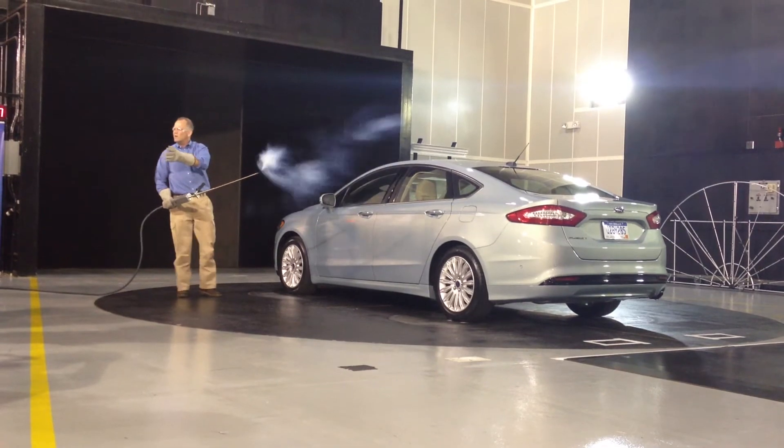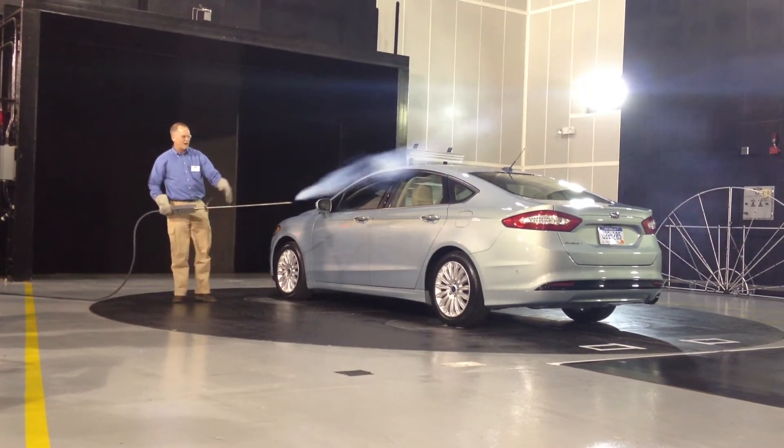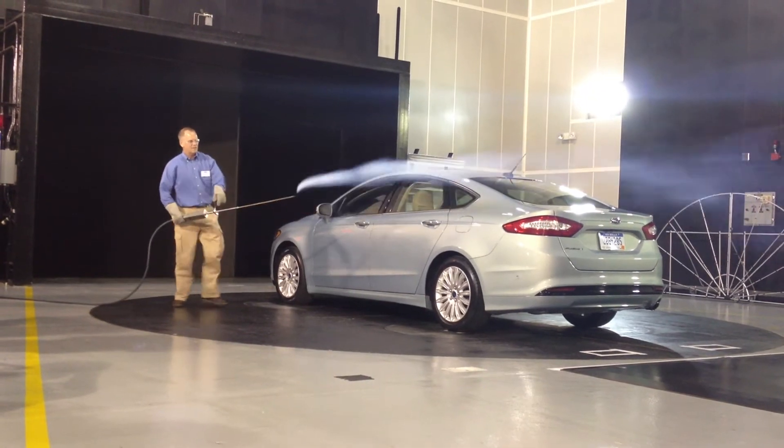When you go home tonight, take your hand out the car window and feel that behind the mirror — you'll see what I'm talking about, that dead zone behind the mirror.